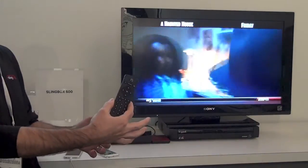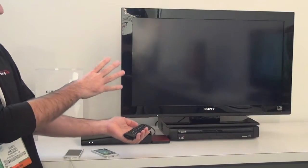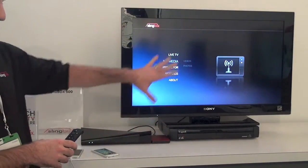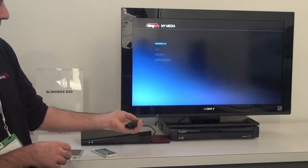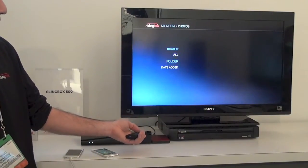This is the remote control that comes in the 500, so we have a 10-foot TV-based UI. You can attach a USB hard drive and play back all your personal media that's stored on the USB drive. Right through the 10-foot UI, I can go to My Media, I can go to Photos, for example, and Browse by Folder.